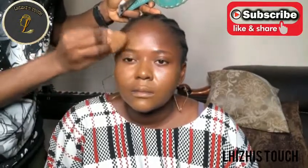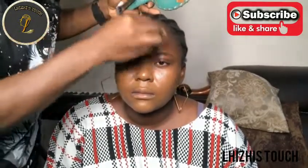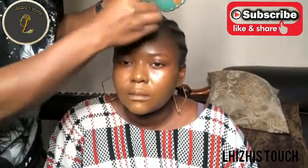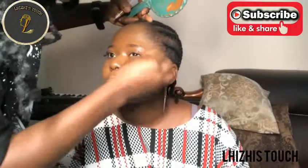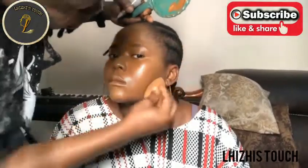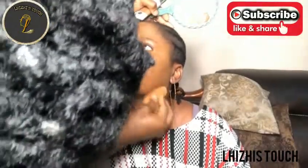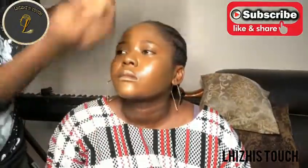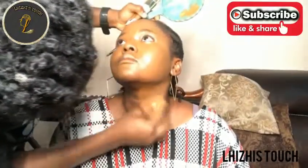Do not forget to blend the foundation into the corners of her nose and all those hidden areas. You really do not need a lot of foundation - just a little and you are good to go. I'm going to take that right down towards her neck area so that it blends properly with her skin.